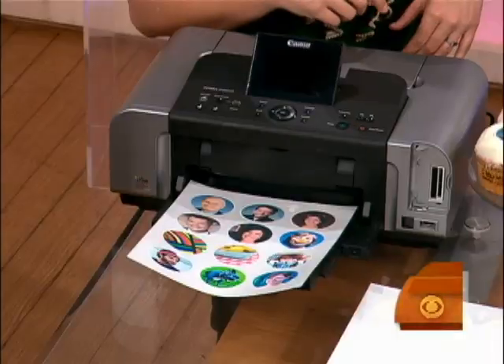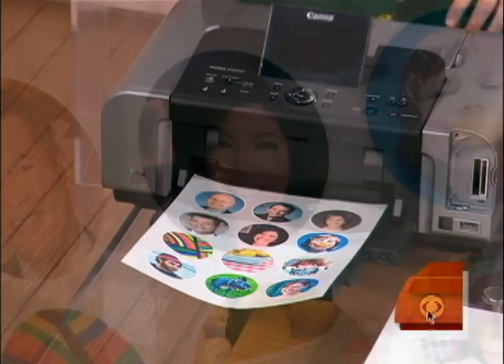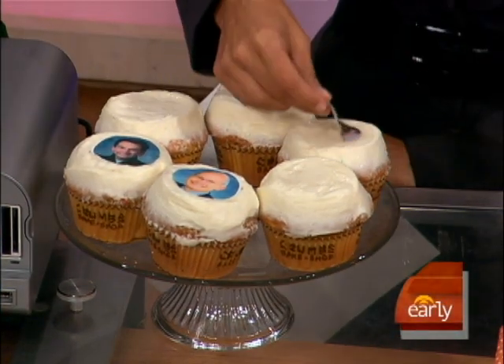How do you get your pictures on here? You can just do it in the computer. Just put it all together — there's a template. Put it together and print it out. And then you can just peel your face off and stick it on a cupcake. Peel your face off is usually not an appealing thing, but in this case we make exceptions.